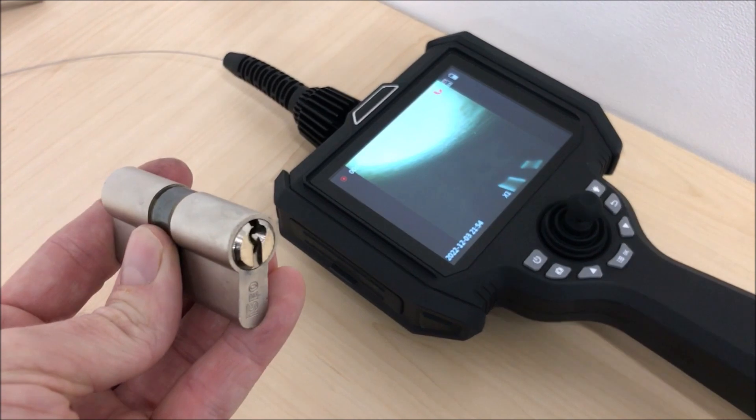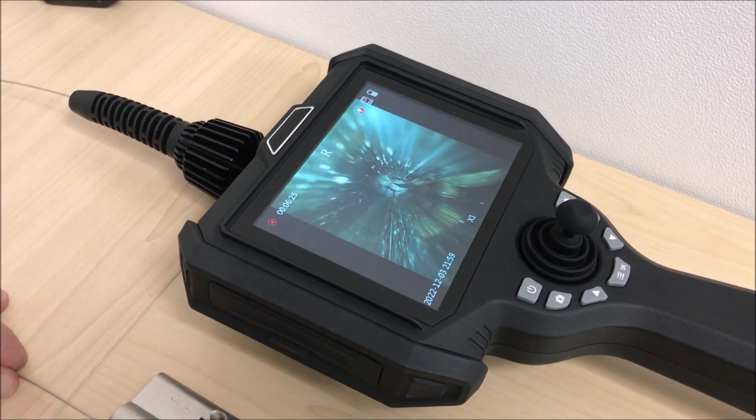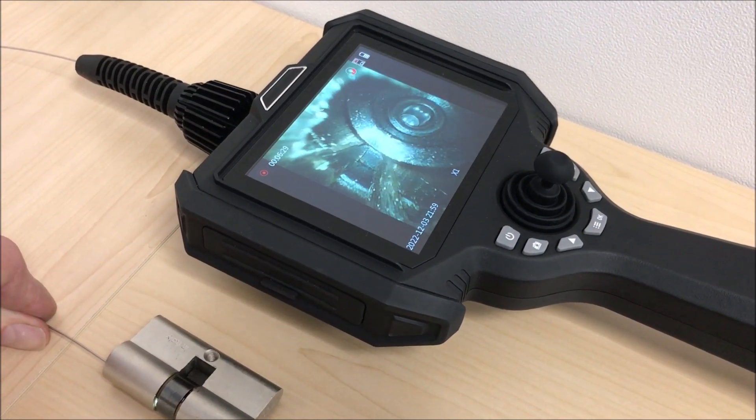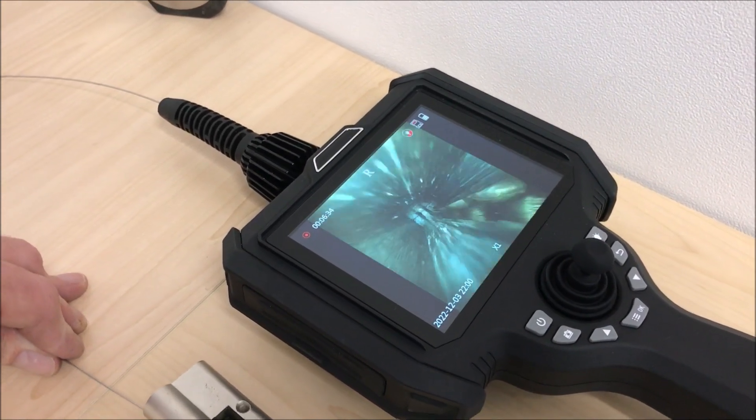Now we'll try a Yale type lock. As you can see there is a very clear image inside of the lock here. It's a 120 degree angle of view from the tip of the camera, so it's quite a wide angle view for such a small diameter probe.